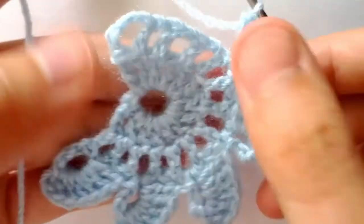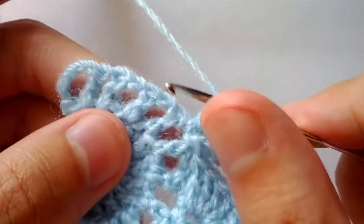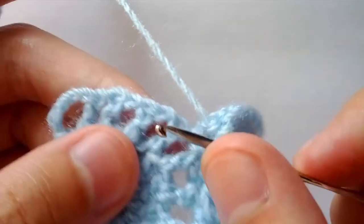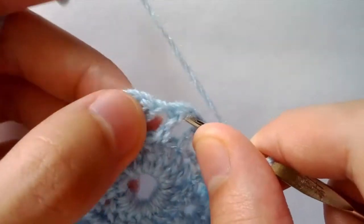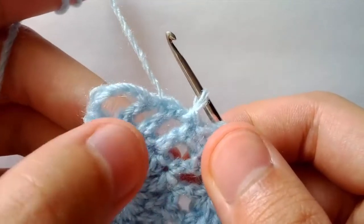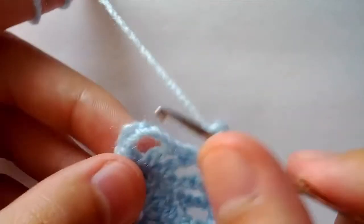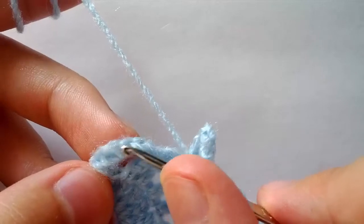We've completed our five top shells — one, two, three, four, five. You should have about four spaces, five including the one with your slip stitch. We will slip stitch into the third space — one, two, three — leaving two spaces here. Now we will chain seven — one, two, three, four, five, six, seven — and we will slip stitch into the third chain of chain four: one, two, three. We will do a slip stitch there.